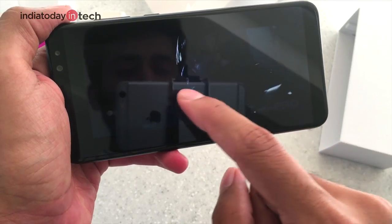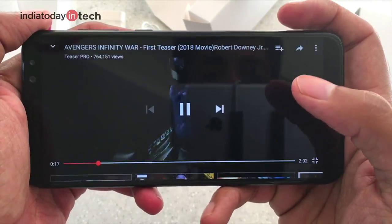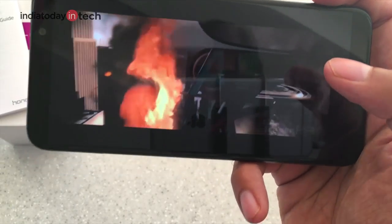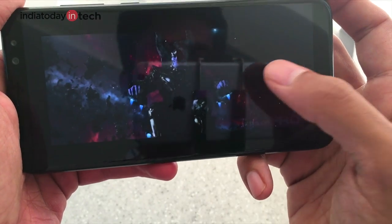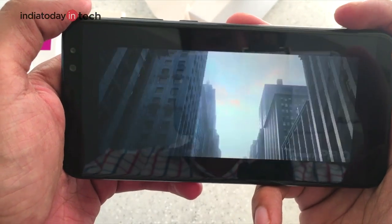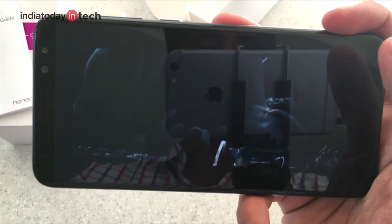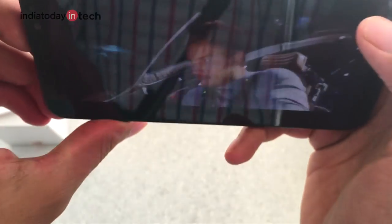The color reproduction on this display is quite good. A Full HD display cannot play videos above Full HD resolution natively, so you won't be able to play 4K videos without a third-party player like MX Player. Comparing with the Xiaomi Mi A1, Nokia 6, or Moto G5S Plus, the color reproduction is better than most phones in this price bracket, though viewing angles are not as great as the Moto G5S Plus.